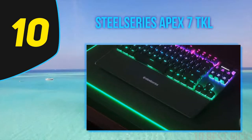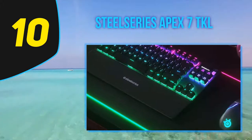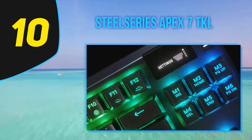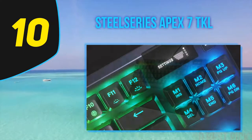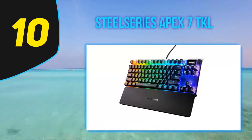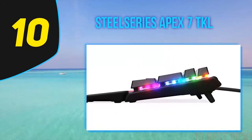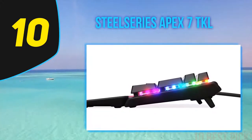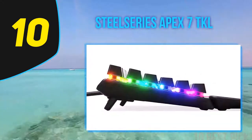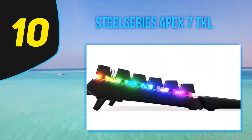The SteelSeries Apex 7 TKL's build quality is identical to the Apex Pro and it's excellent. While most of the keyboard is made of plastic, it has an aluminum plate on top for rigidity with a soft finish. It uses double-shot ABS keycaps for durability of the key legends. The key stabilizers are excellent with no wobbling or rattling. It comes with a magnetic wrist rest, though it is a dust magnet.